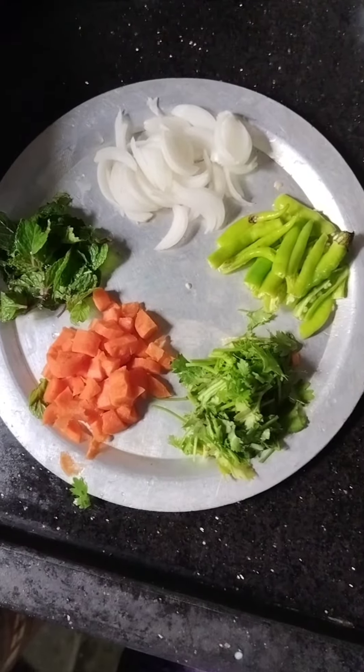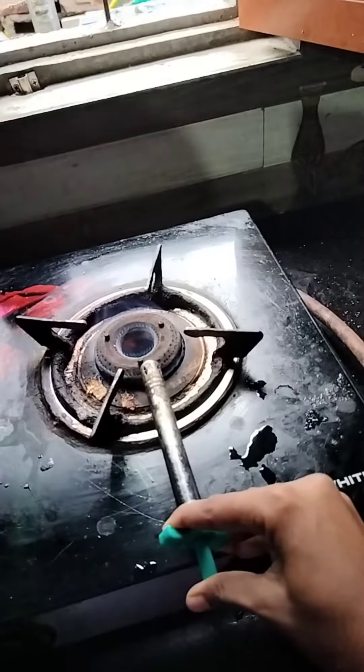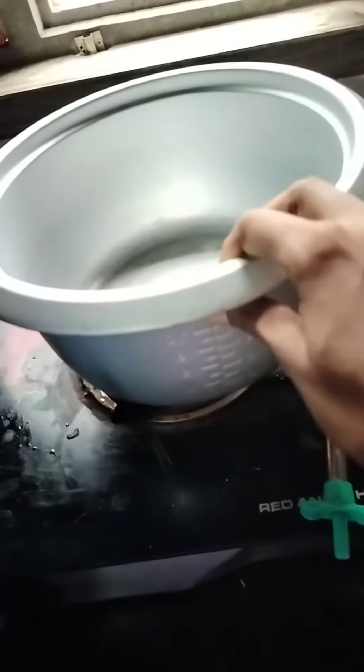Hi, I'm going to show you how to cook this meal. It's a normal meal and I like it.